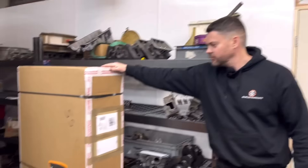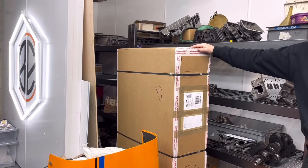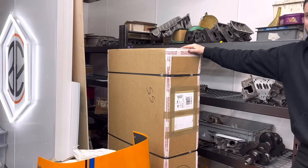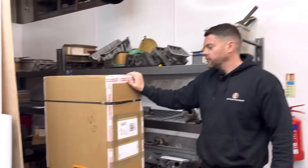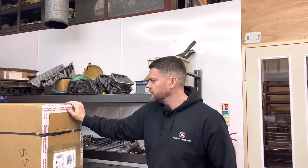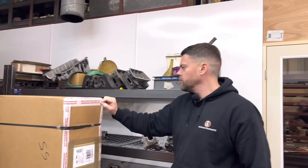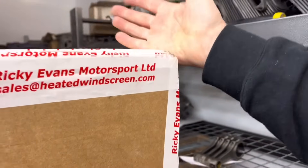Christmas morning is it? Every morning! That is a heated front windscreen for the E30. Very nice. It's second channel material, but I had to mention it because I'm excited. Unboxing on the second channel then — Ricky Evans Motorsport heated windscreen. So they do them for most stuff. Game changer. Can't be doing with no Tina Turner out on track, can we?